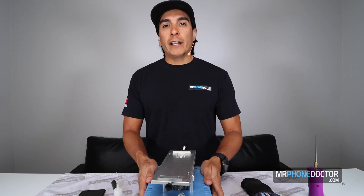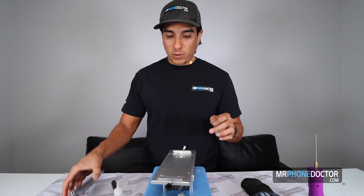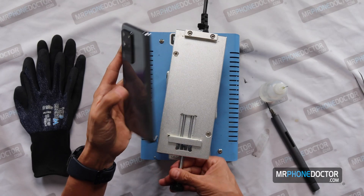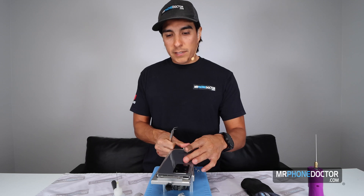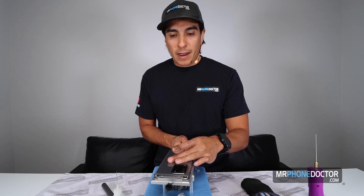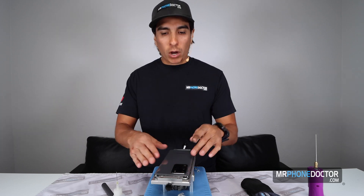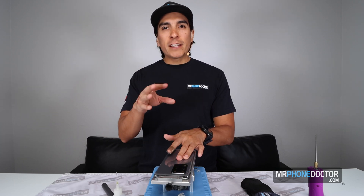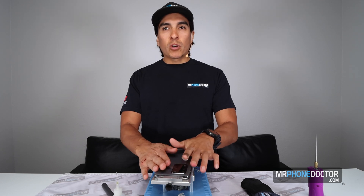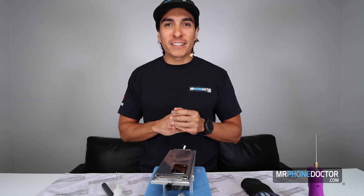We like to have our heating plate at 90 degrees, so it's already preheated. I'm going to go ahead and get the phone in the vice. You do want to go face down since we are going to be removing the back panel. Just let it heat up for about three to five minutes max. I usually just touch it — once it feels nice and warm, I like to work on it. So let's go ahead and let this heat up and we'll come back in a few minutes.